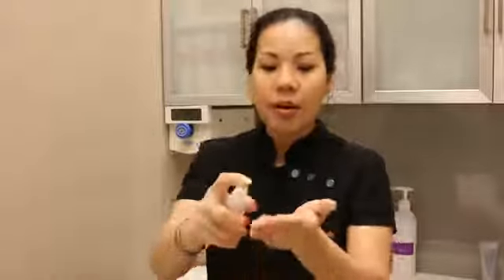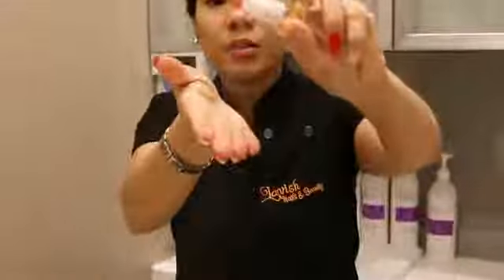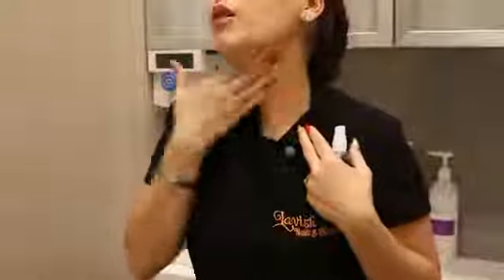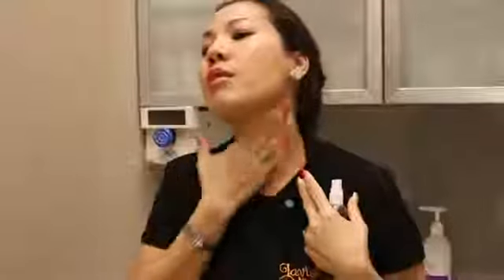I'm not going to stop there because my hand still has product left. What I normally do is spray a little bit of water and use the remaining serum on my neck. You see how it slides through? Because the serum is still there. I've just applied it to half of my neck again.